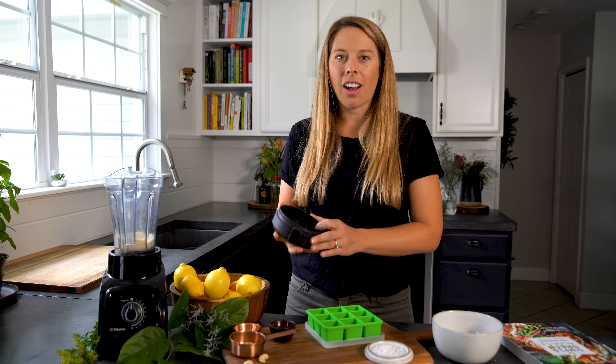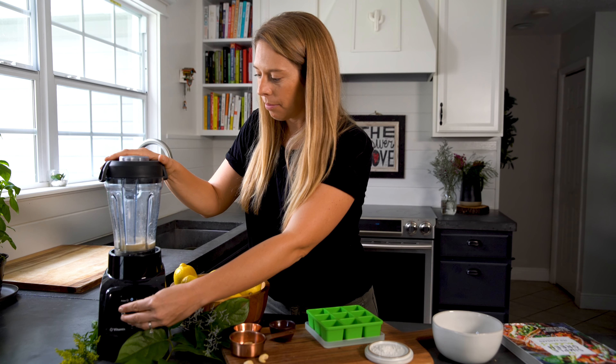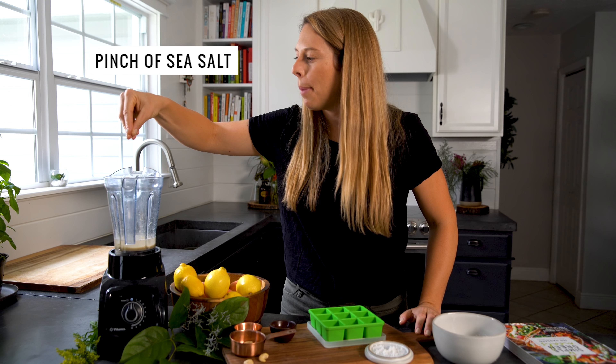Now we're going to put the lid back on and blend again. The last step is adding in the coconut oil and a little bit of salt. In this recipe we're using organic unrefined coconut oil — this is the purest form you can get. It also has the highest content of medium chain triglycerides in coconut oil, and it also freezes well, which is what we're trying to do in this recipe. So make sure to use organic unrefined coconut oil. Last thing we're doing is adding that pinch of sea salt.